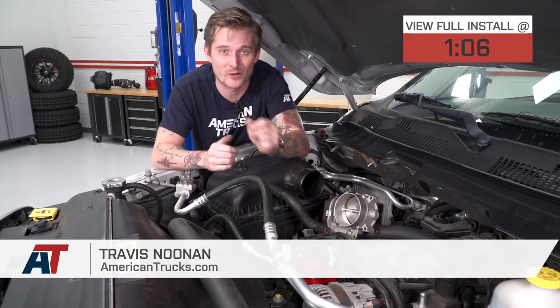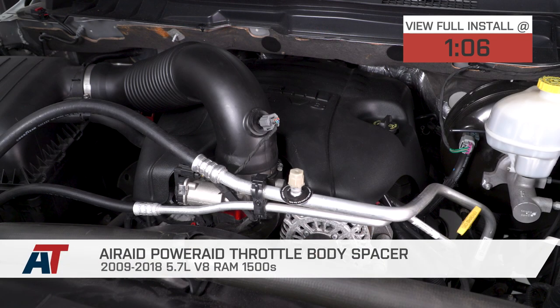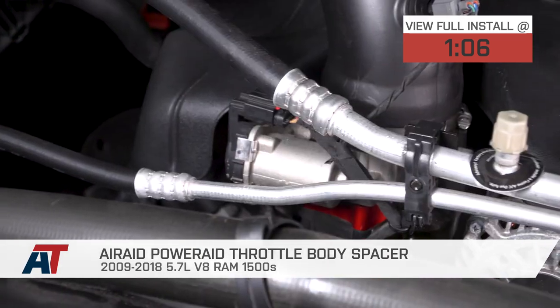If you own an 09-18 Hemi-equipped Ram 1500, then the Airaid PowerAid throttle body spacer will be an easy way to clean up the look of the engine bay, and it'll complement any aftermarket intake you might install, especially if you're installing something like a polished K&N intake.